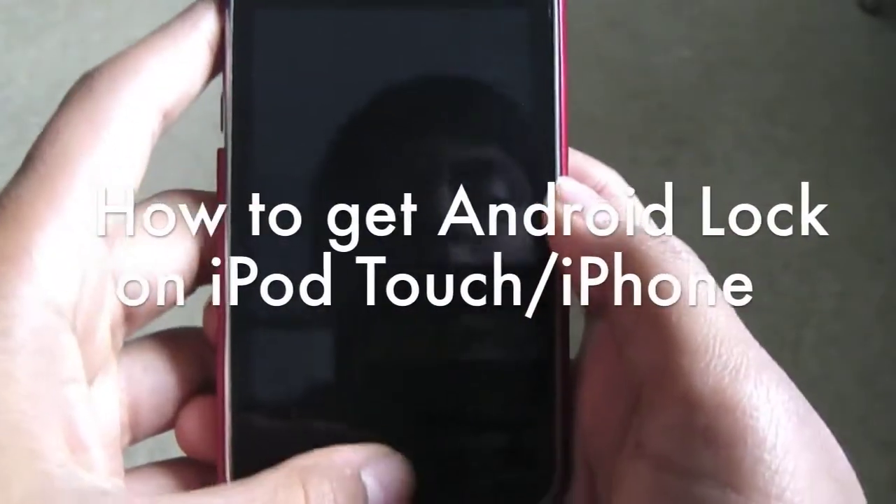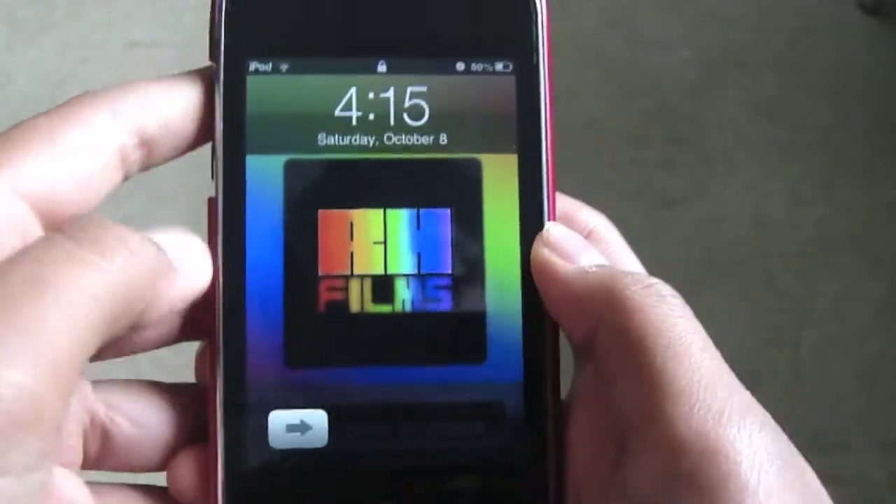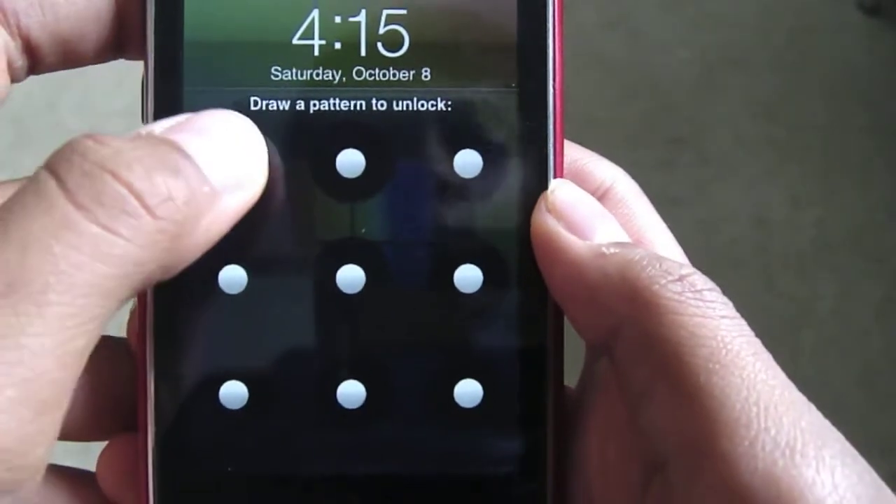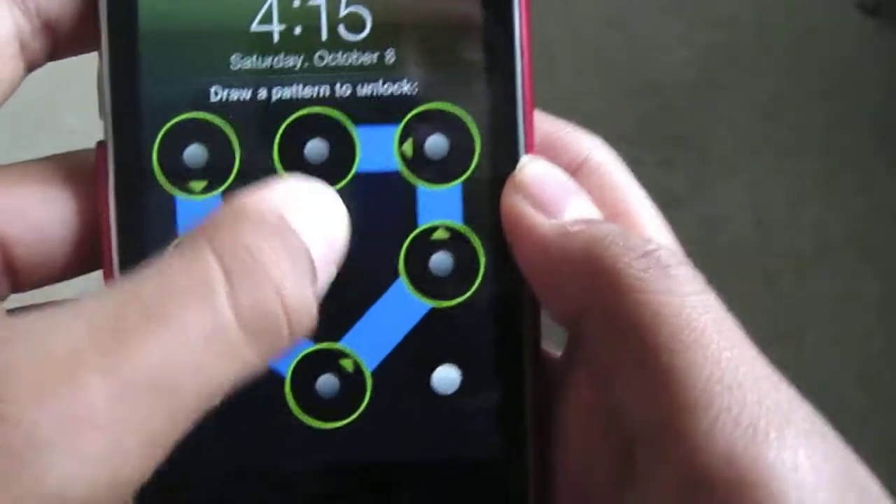Hi guys, today I'm going to be showing you how to get the Android lock on your jailbroken iPod or iPhone. It looks like this — you get the dot to dot connection thing to unlock your iPod, just like that.